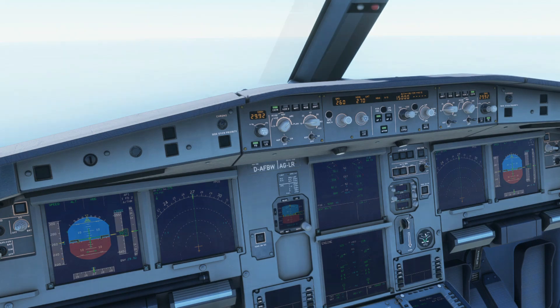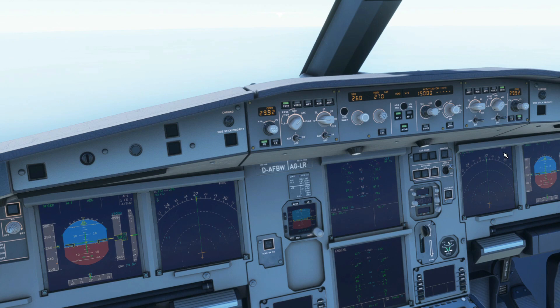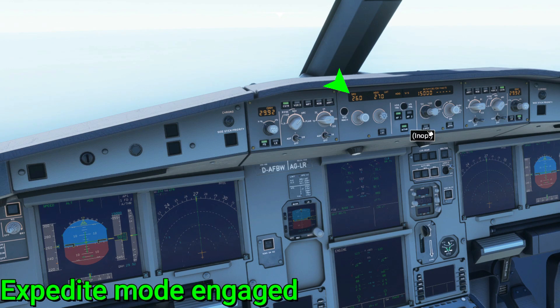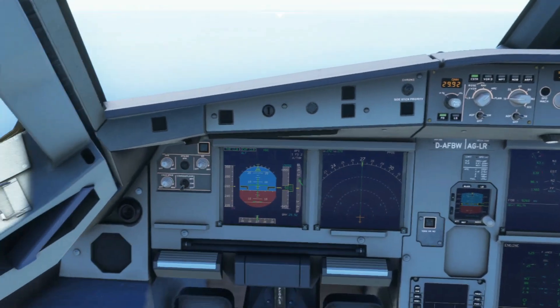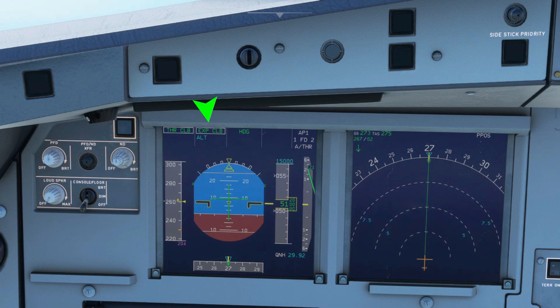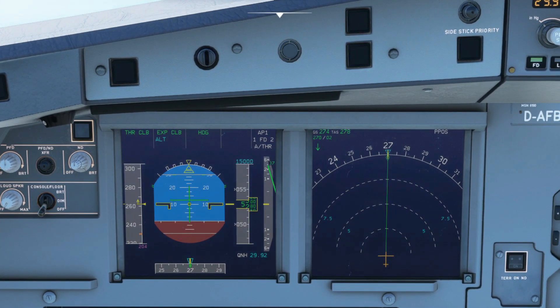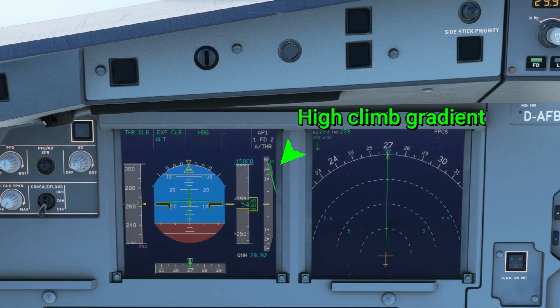Observe the speed tape during vertical climbing. Take notice of the word 'expedite climb' on the FMA. Note that it's not advised to use expedite climb above 25,000 feet because it won't have the same climb grade as at a lower altitude.